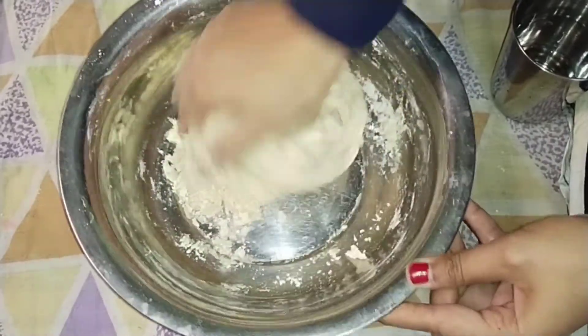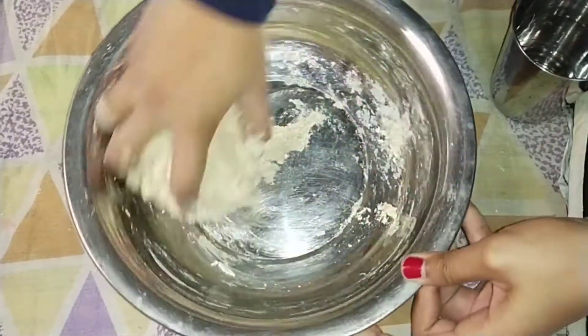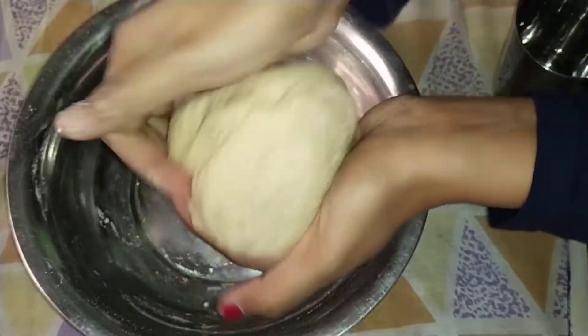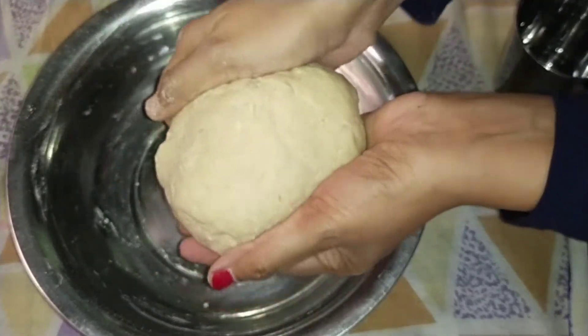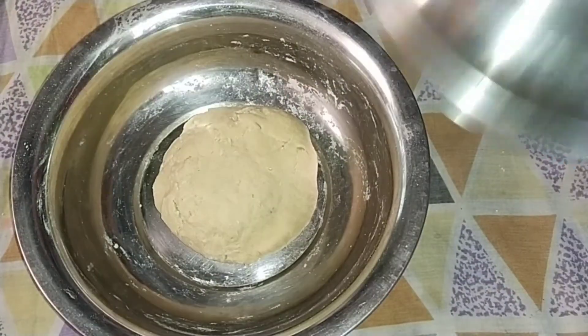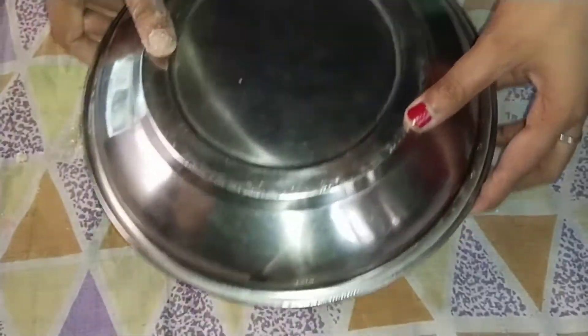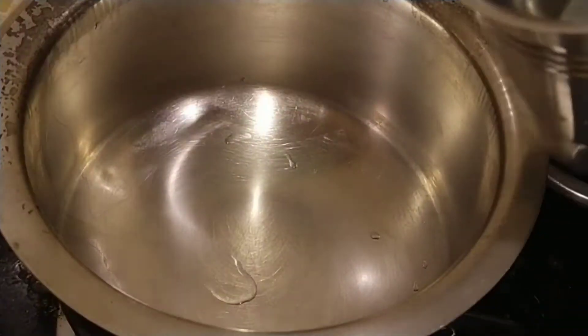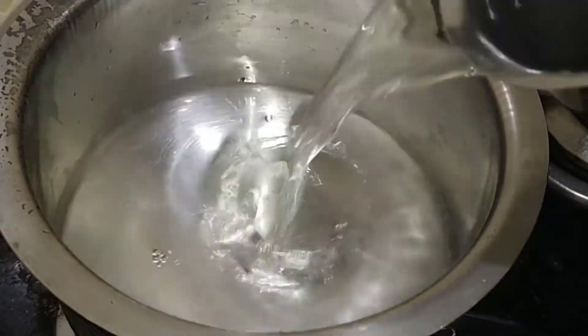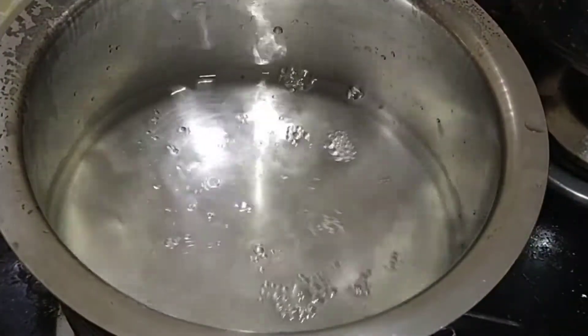We will cut the piece from the pot. We will cut it from the pot. I will dip it in the next step.